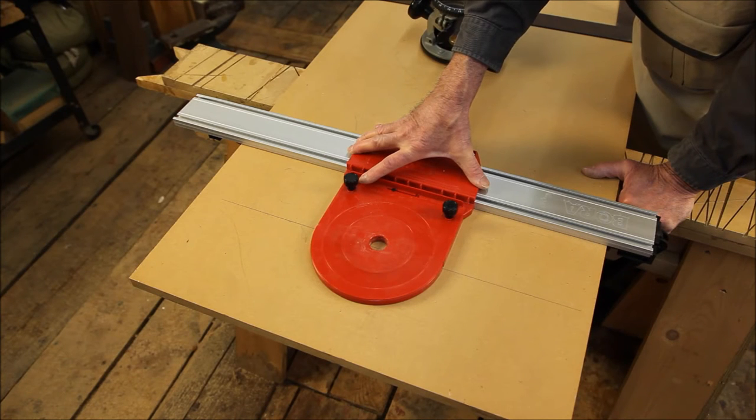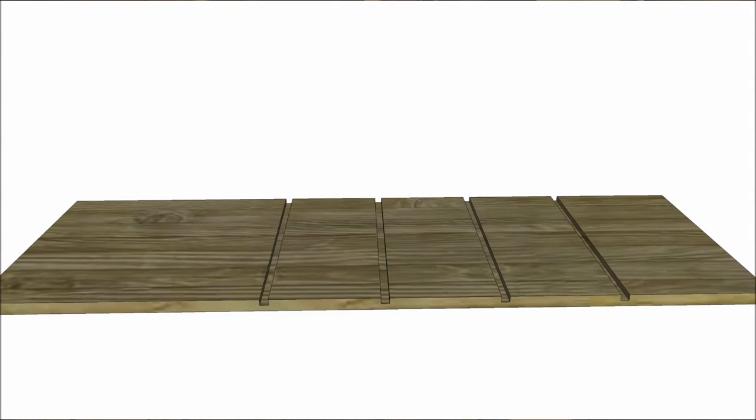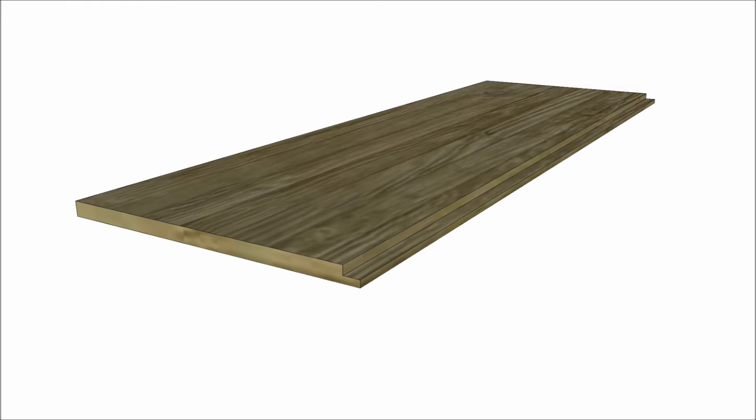The Bora router base also works with all of the tracks and allows you to cut dados, grooves, and rabbets handily with a router. A dado is a U-shaped trough in wood that runs across the grain. A groove is the same trough running with the grain. A rabbet is a trough that's open on one side, making a stair step on the edge of the piece.